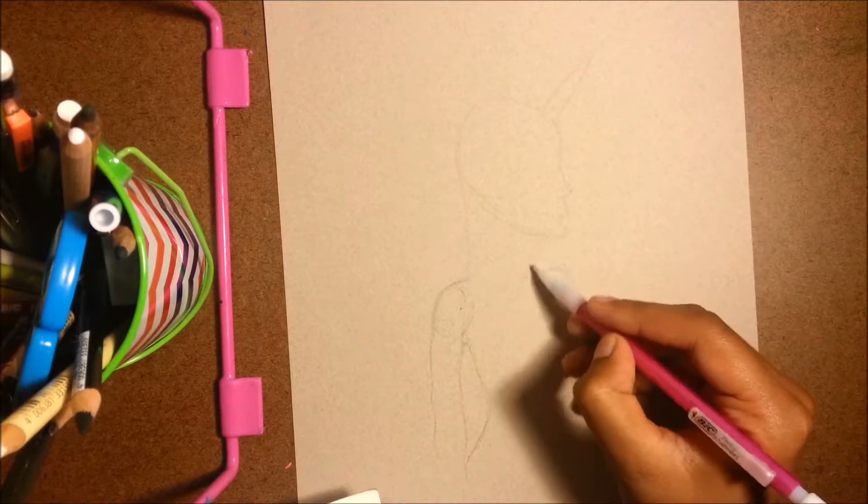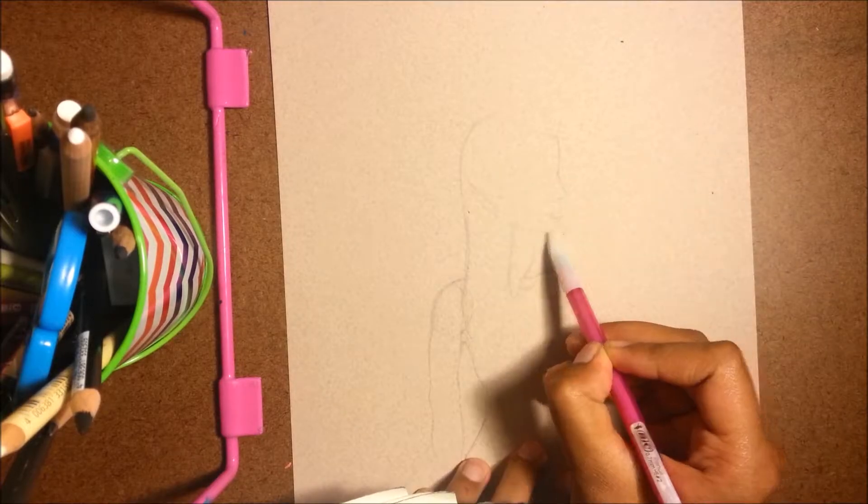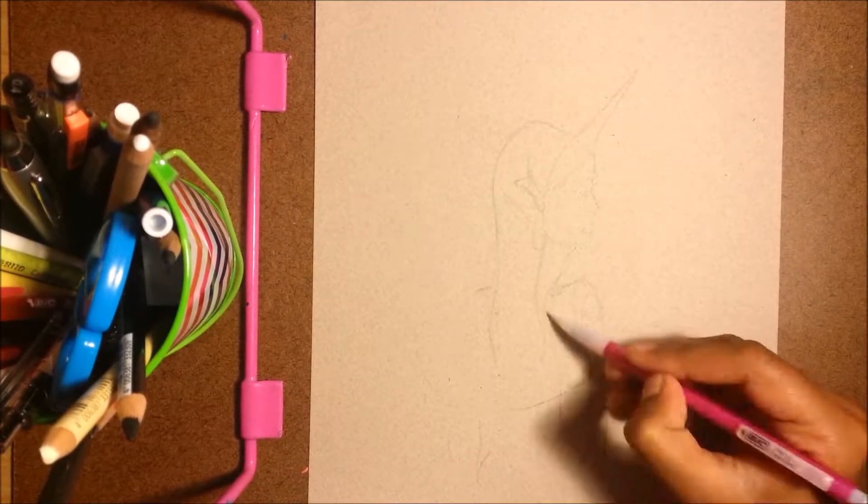Hi everyone! This is the first in a series of three drawings that I've been working on. This one is titled Apsara, which means free-spirited or celestial being in the old sacred language of Hinduism, Sanskrit.